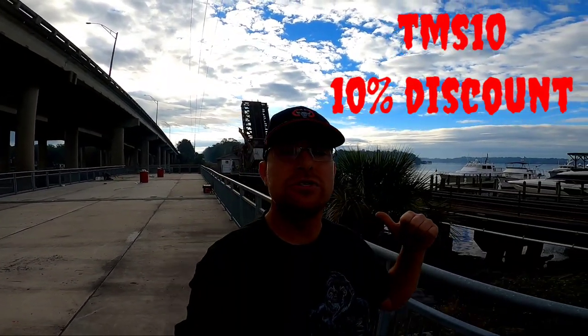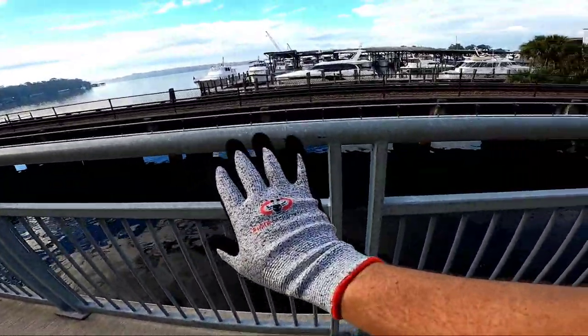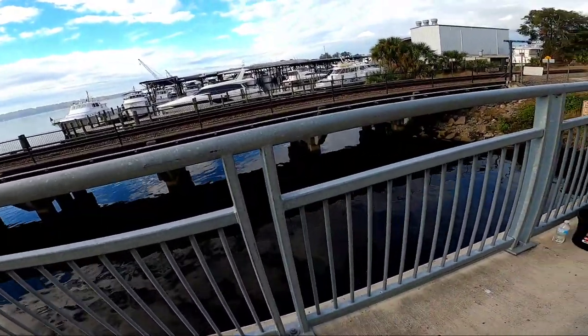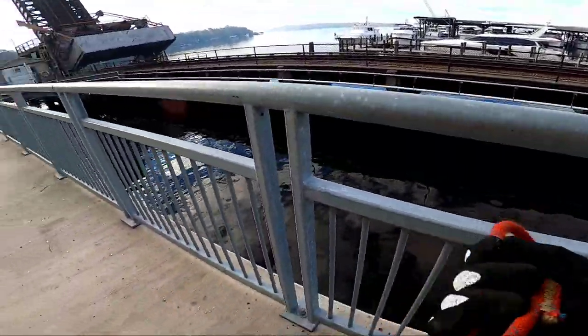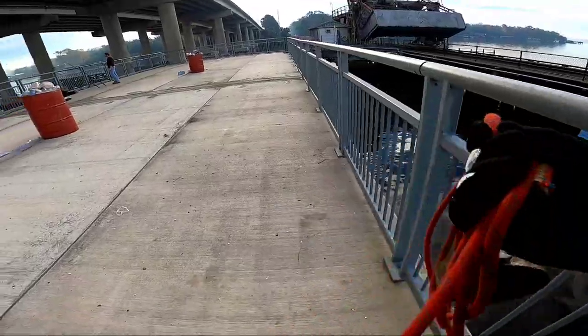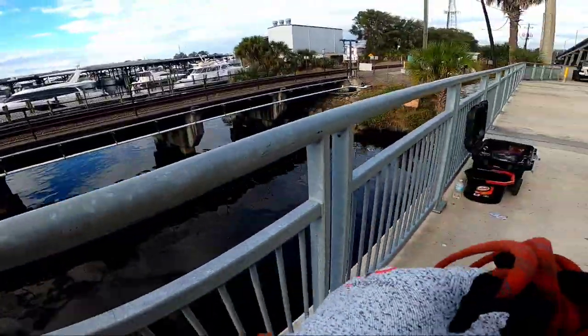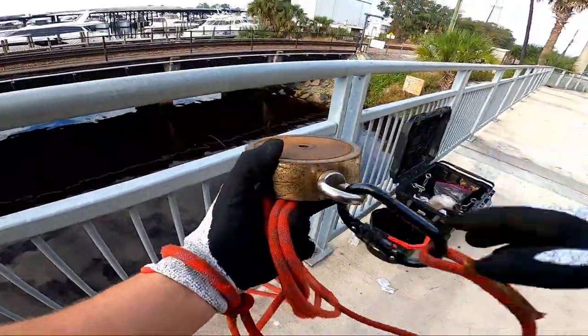I'm going to throw the GoPro on, get all my equipment set up, and get the magnet in the water. I've got myself a new set of gloves — my other gloves had just gotten to the point where they were no use anymore. Let's see what we've got going on over here — magnet in the water for the first time to see if there's anything worth pulling up.